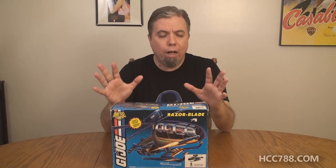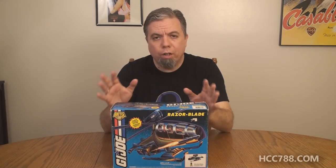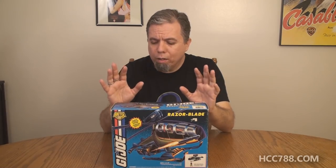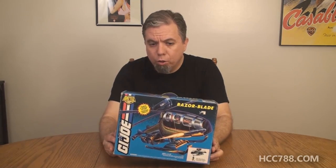Hello everybody, Hooded Cobra Commander 788 here. I do not have a full review for you this week, and I'm sorry about that. I should have a full review next week, but since I don't have one this week, what I thought we might do instead is do an unboxing and assembly of a vintage G.I. Joe vehicle.